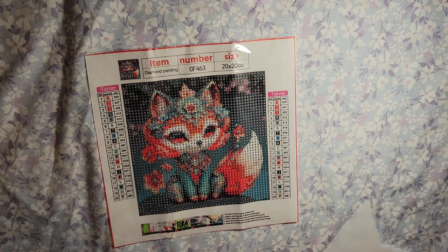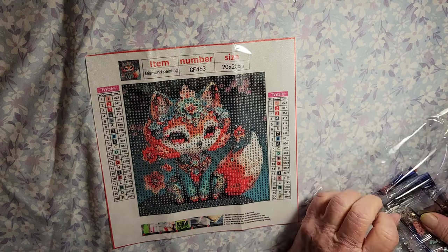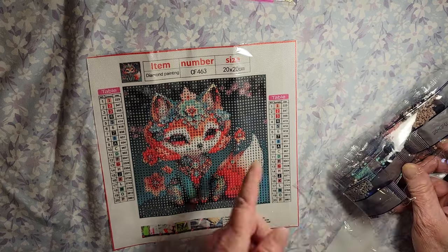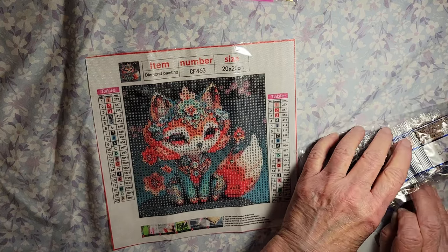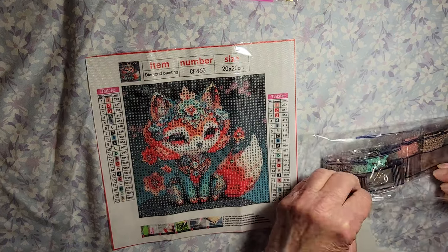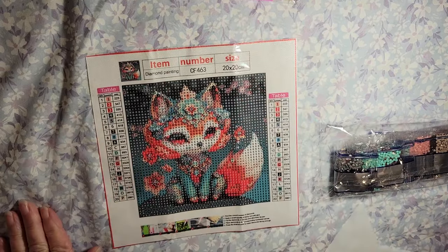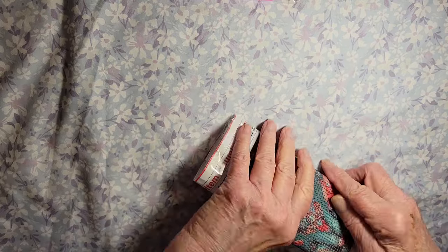Yeah, they're just quick little projects. Some days you just feel like you want an accomplishment, so you just sit down and do one this size and you can get it done in a few hours, probably. They kind of remind me of the quick projects with the parcels. Yeah, so that's really nice. I like that. Okay, let's put that back in the bag.